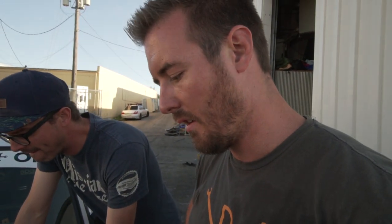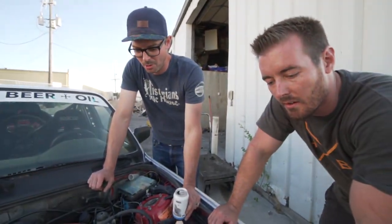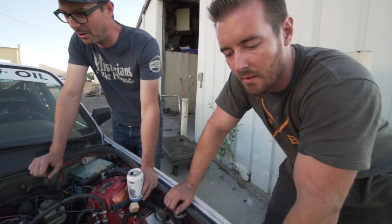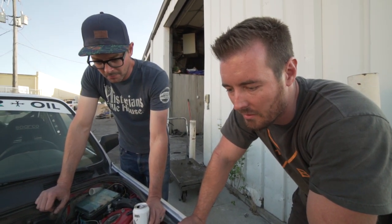Chris cut the belt off when he put it in the trailer. We've got no water pump, no alternator, no power steering, no nothing. So this is going to be a one-time go.